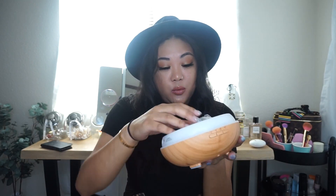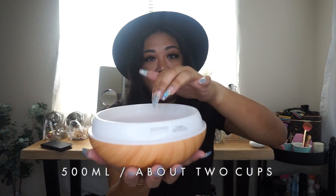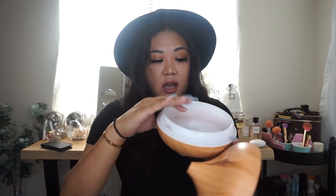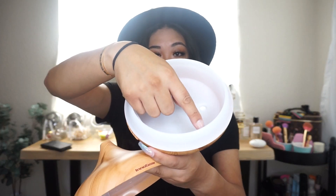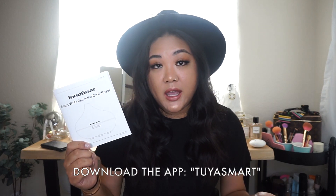It is really easy to work. Inside, it comes with the power supply, and this is what the bottom looks like — it has an area where you insert your water and essential oil. To use it, you fill the water up to the max line, which I'm assuming is this indent right here, and you squeeze in as much essential oil as needed. There is also an app you can use to set it up.